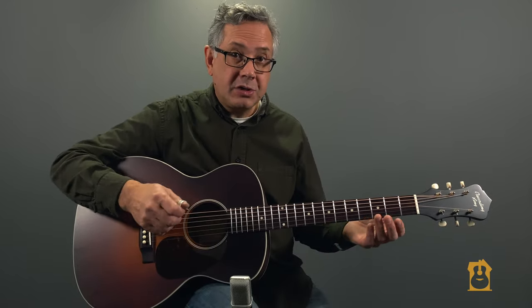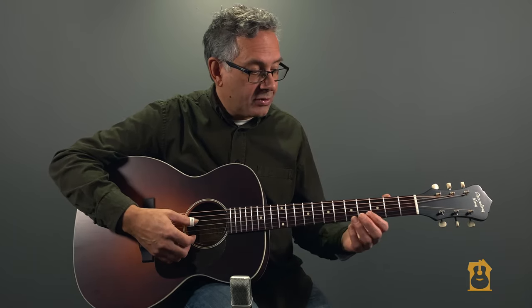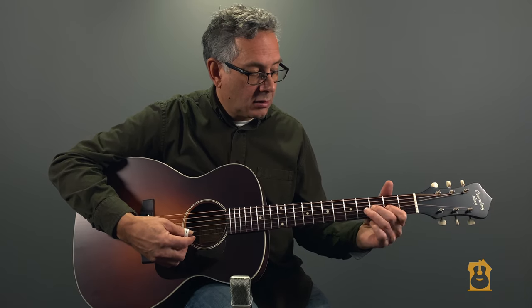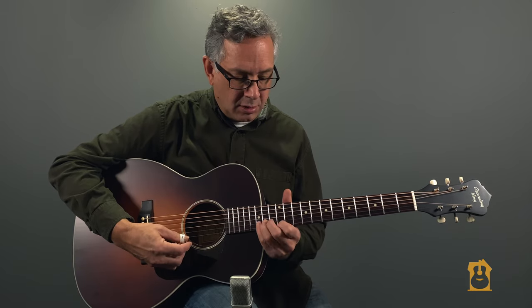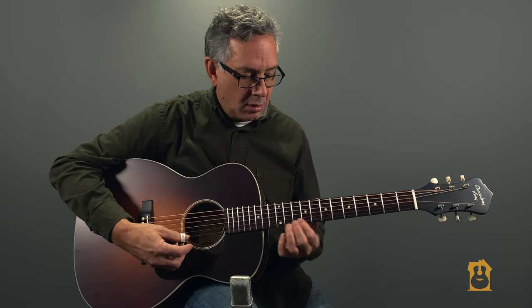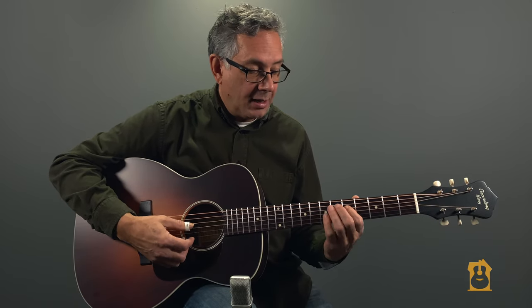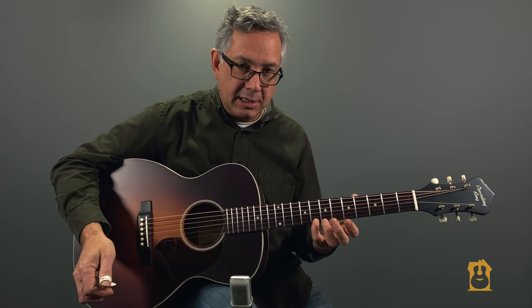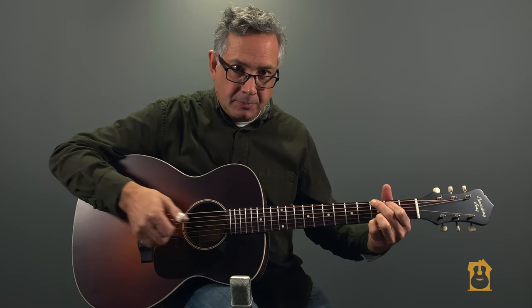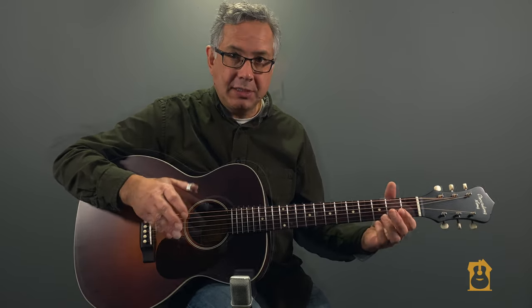Without further ado, let's just look at the guitar. One of the things we pointed out was fret buzz. The action is super low still, but every note is fat, every note is clean. Let's have a listen to how it sounds and see if you agree with me how wonderful this guitar really sounds.